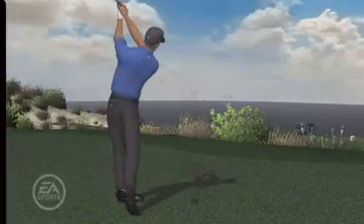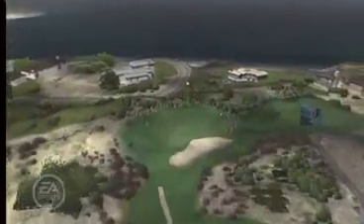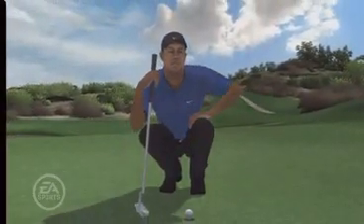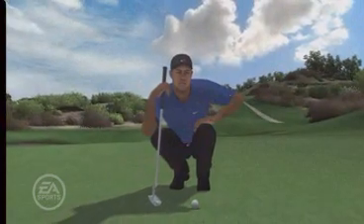The moves that Tiger is actually performing are based on a script that we wrote after watching hours and hours of reference video. We wanted to make sure we captured the performance as you see it on the course. A lot of these golfers are performing these moves in the heat of the moment, and we wanted to make sure that actually came across in-game.